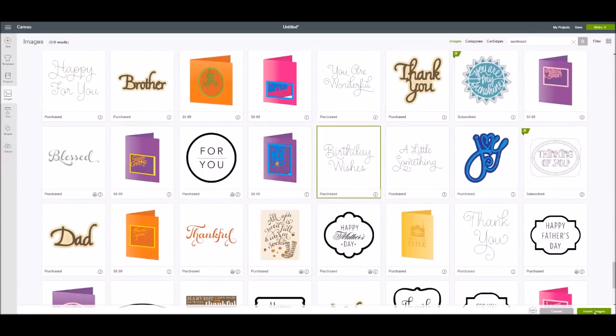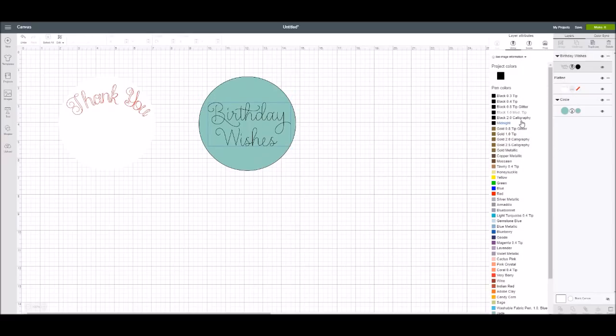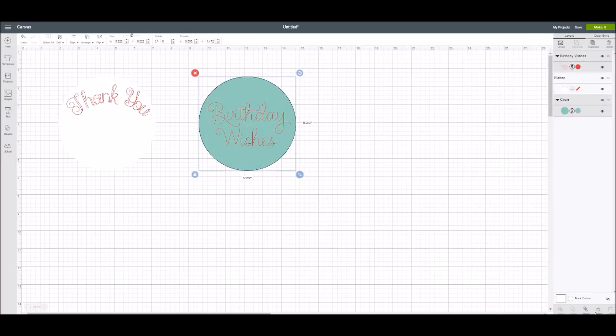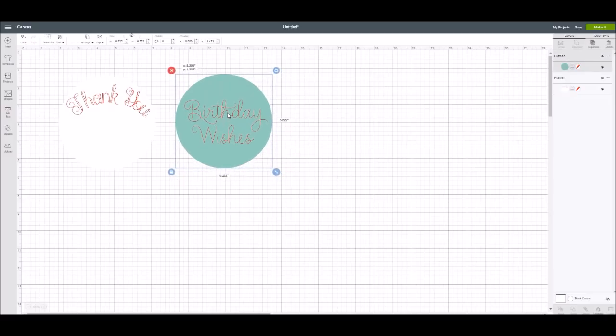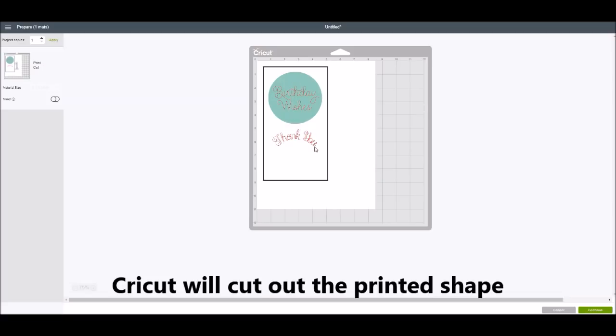I'm going to pick 'Birthday Wishes.' I'll pull it over and make it a little bigger to fit my circle. I'm going to change this one also to red so it's easier to see. Now I can take this and also flatten it. So you can add your own writing style from the fonts in Design Space, or you can use any of the sentiment images. It will send these to your printer, print them out, and then cut around the outside of the two shapes — each will be a circle.